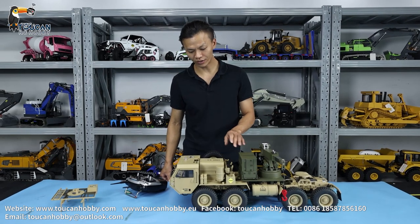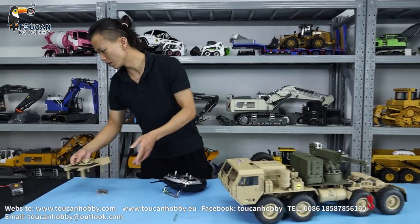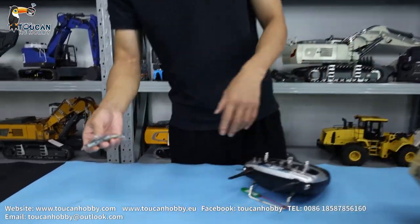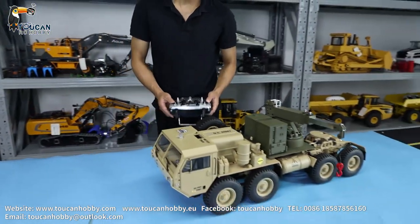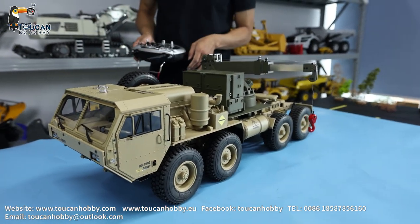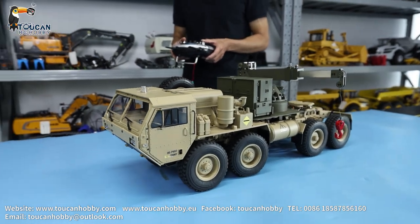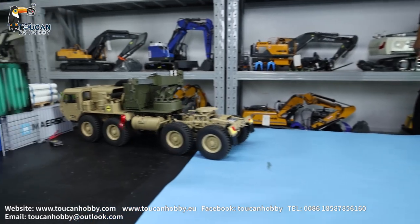We will run it to see how this one works. Let's put the platform away — these are some tools and screws for changing the platform and the crane. Already starting. I will show you the details later. This is for running — very fast.